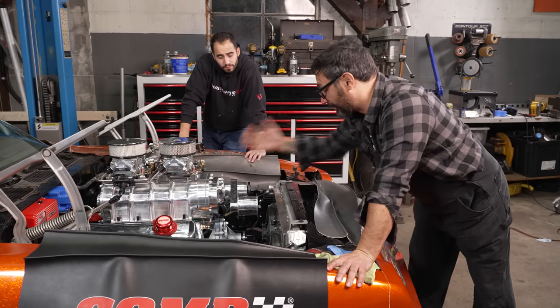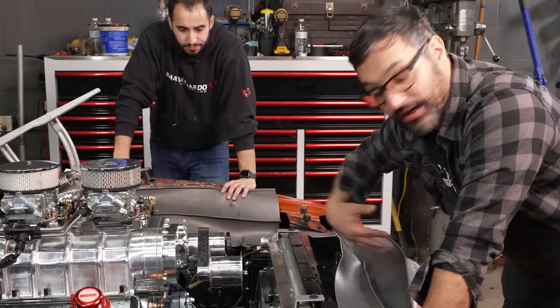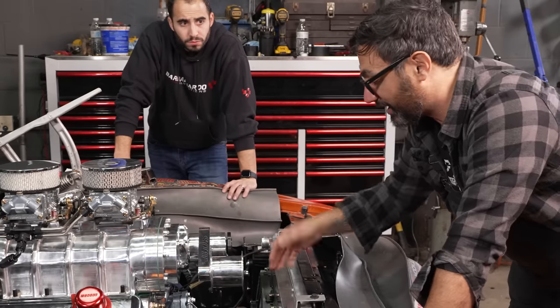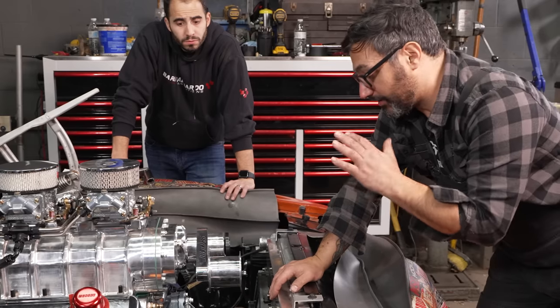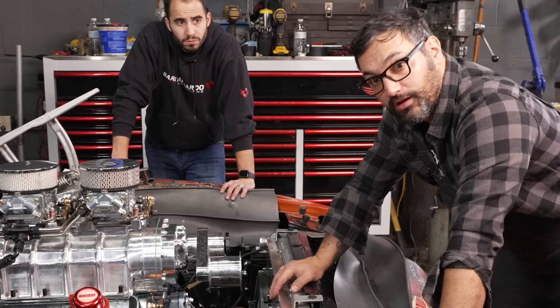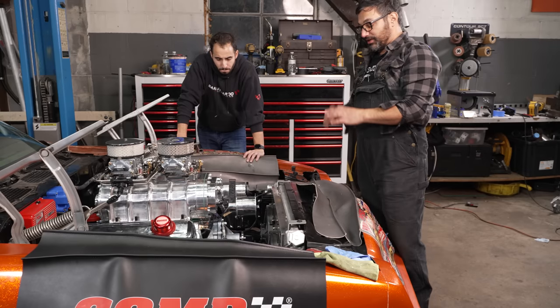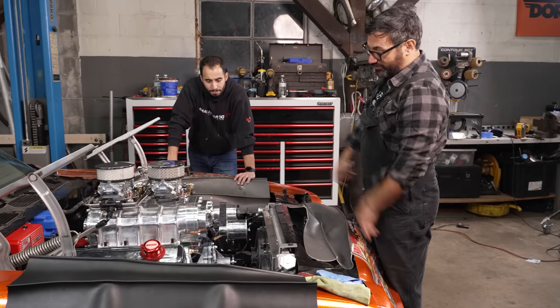It's a belt-driven supercharger, so it runs off the crankshaft. We're going to pull the crankshaft stock pulley off, the accessory pulleys, all that stuff out of the way, and put on what's really a hub and a couple of pulleys and a big old blower pulley so we can get this thing going. Before we do that, we're going to turn it over to top dead center because the new hub that's going on came with some timing tape, so we want to make sure it's just right.